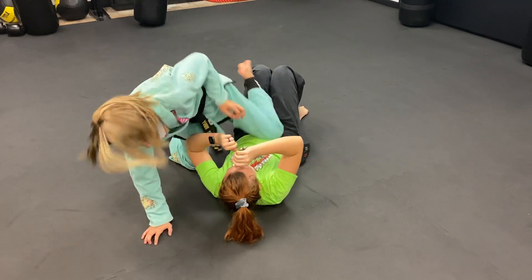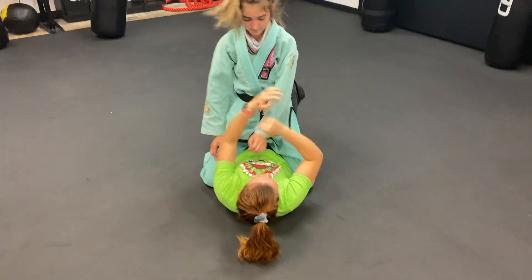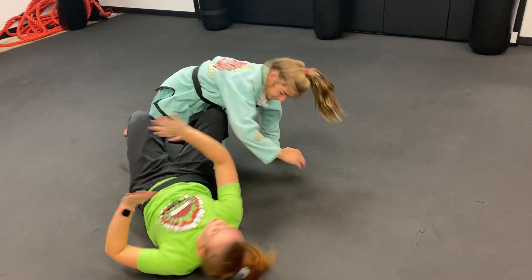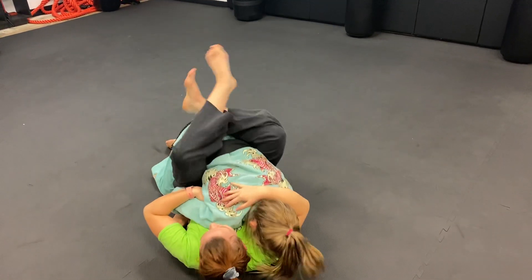Full mount — trap the arm, trap the leg, go for the bridge and roll. She postures up, then I shrimp, shrimp, pull her in, and get my closed guard.